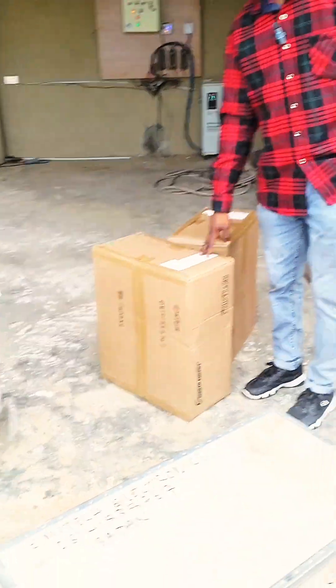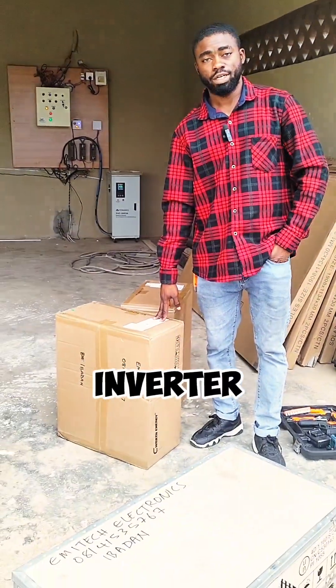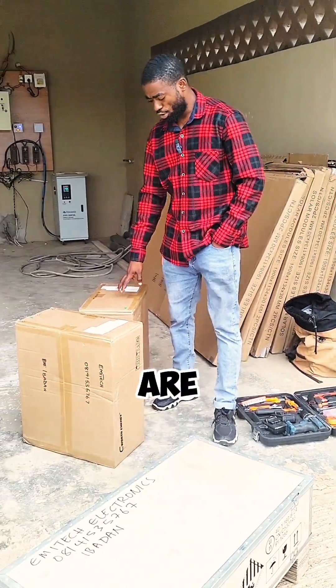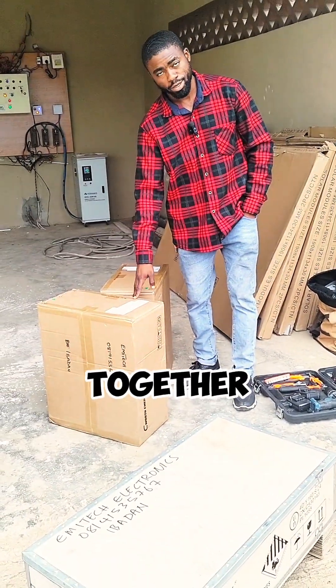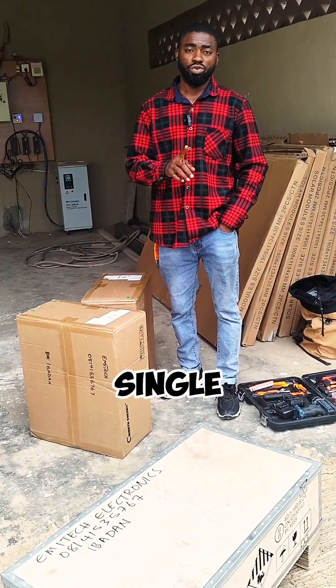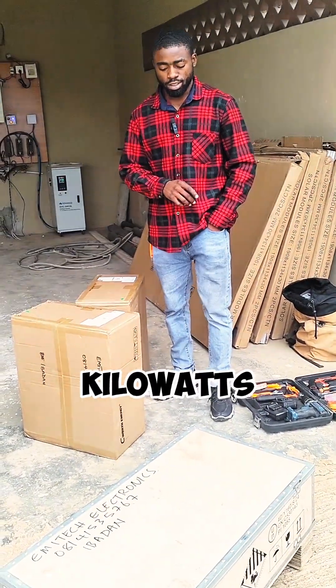Here we have two units of 6 kilowatt inverters from Seaworth. The installation we'll be doing here — we are going to parallel these two inverters together. That means these two inverters will be communicating together, working as a single inverter, which is a 12 kilowatt inverter.